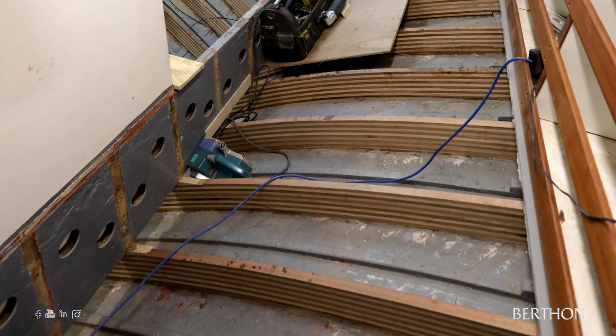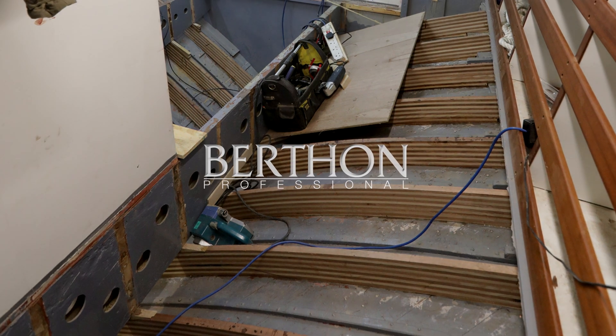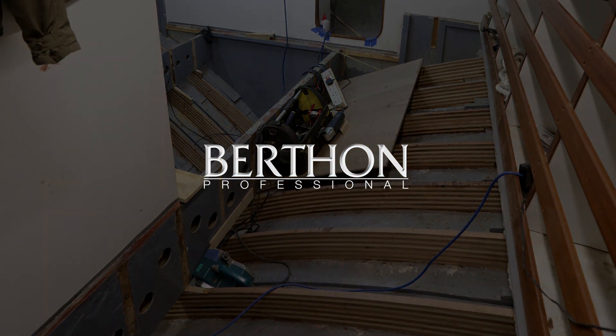These screw heads will eventually be laminated over with small squares of fibreglass, keeping her hull watertight. Don't forget to watch out for part three where we will be fitting the box stringers, longitudinals and bunk fronts.